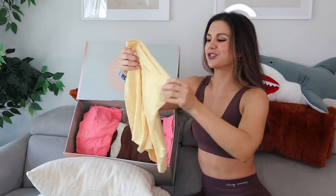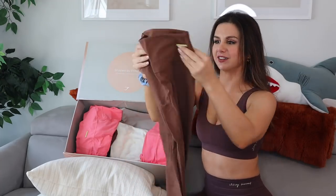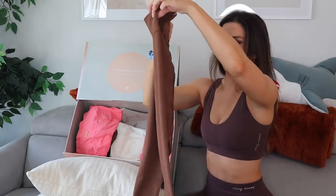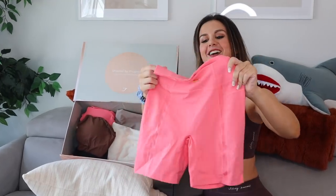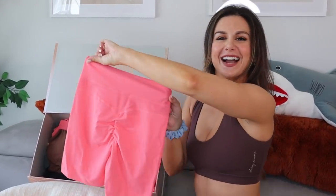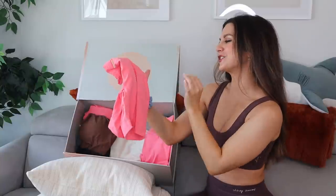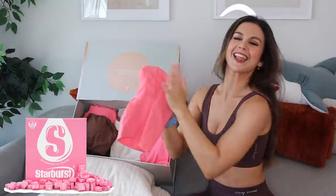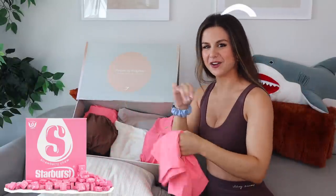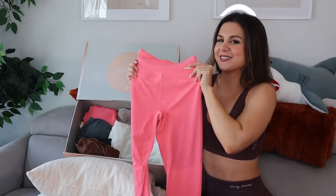We've got another mesh short in that really pretty pollen color, and the mesh legging in Dandelion Brown. We also have another mesh short in Peony Pink — this looks like a starburst pink color, like the pink starbursts, they're the best ones. I also have the mesh legging in Peony Pink as well — the whole full-length legging.